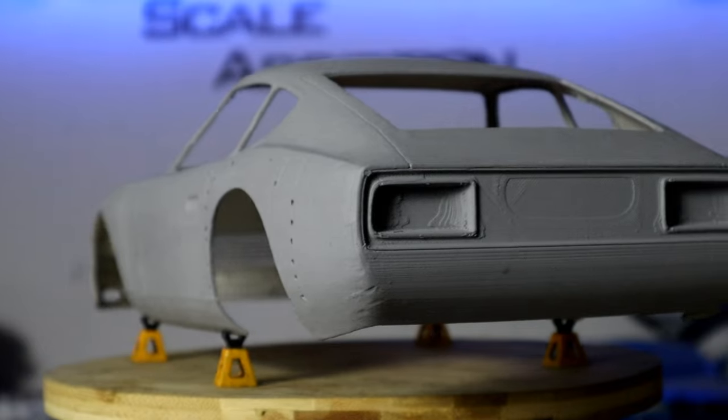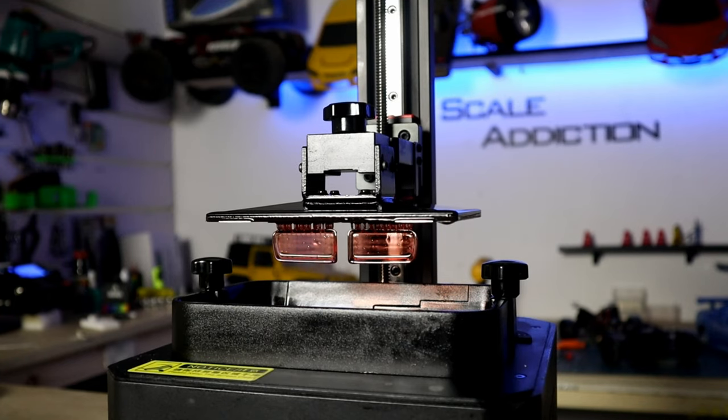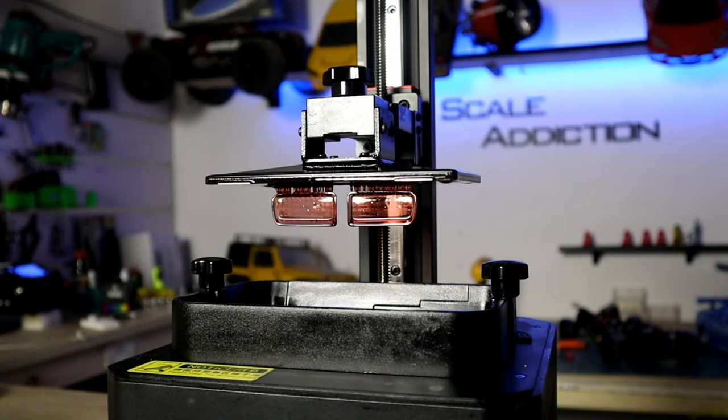So for the next video, we're gonna paint it and also do resin 3D printing for the headlight and the taillight. So stay tuned for that.